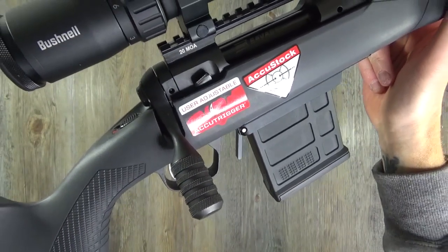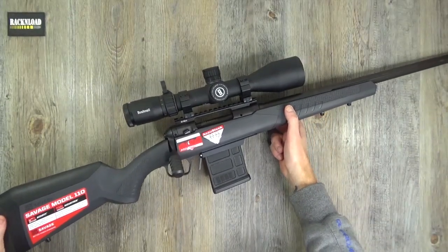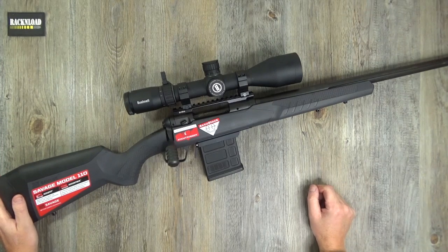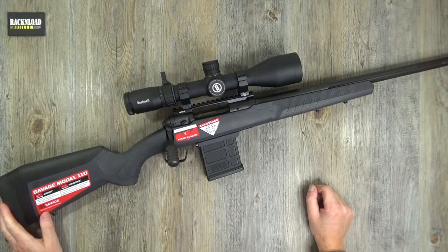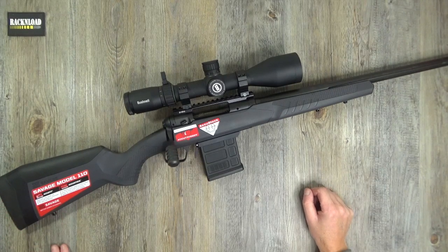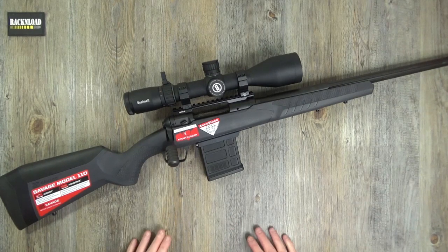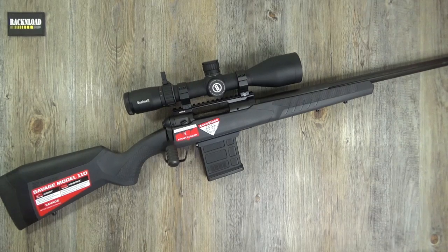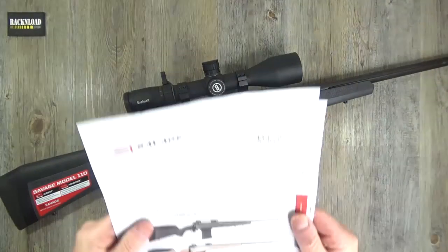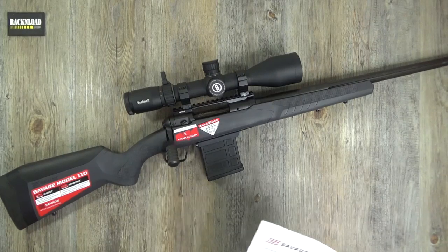Check this out guys - the new Savage Model 110 Tactical has arrived at the rat cave. It is a lovely piece of kit as well, kindly on loan from Edgar Brothers. Let me throw out some specs before we have a closer look, so I'm just going to grab my fact sheet which I also have kindly from Edgar Brothers - saves me doing all my research, which is pretty cool.